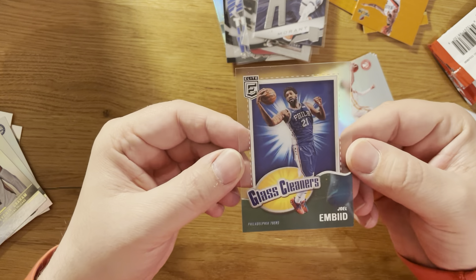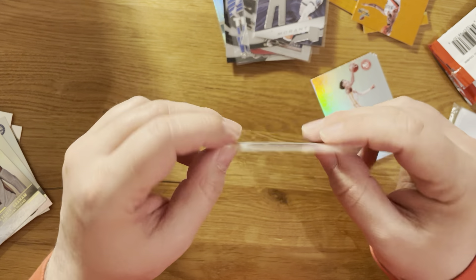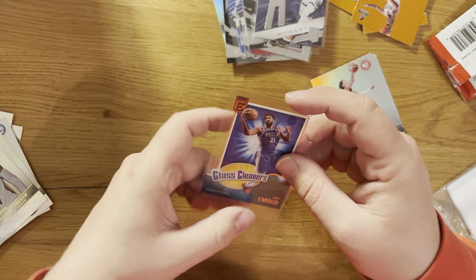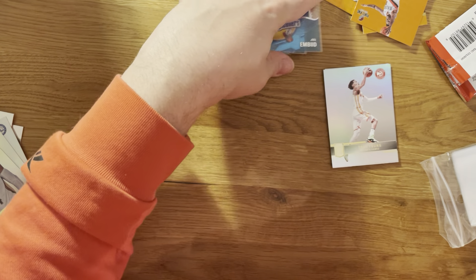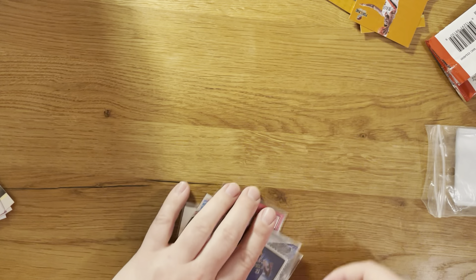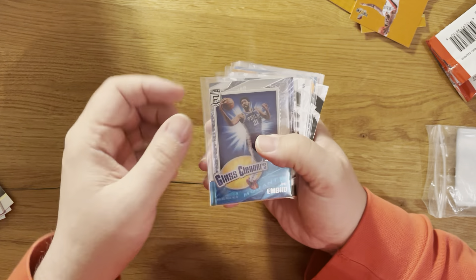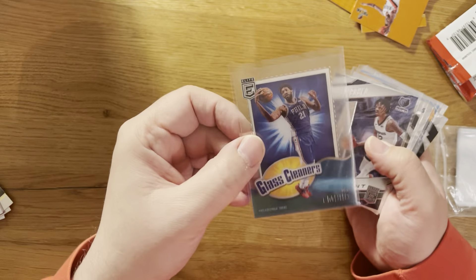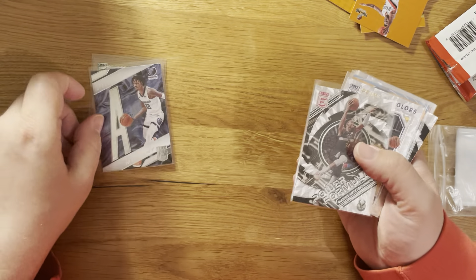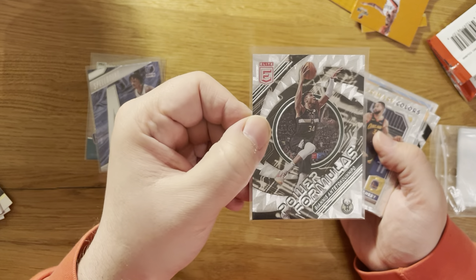Last pack - a one of one of something would be nice. Looking at the odds, do not expect too much anymore. But it's Carmelo Anthony and it is Glass Cleaners Joel Embiid. Nice one - Joel Embiid Glass Cleaners.